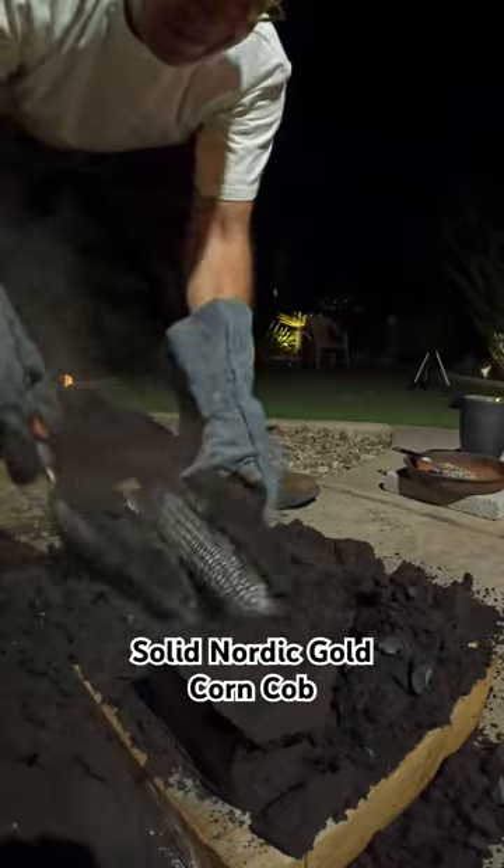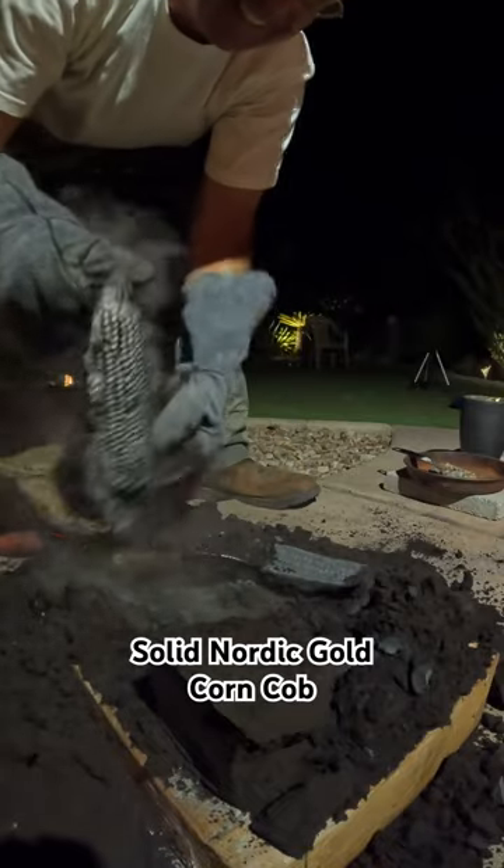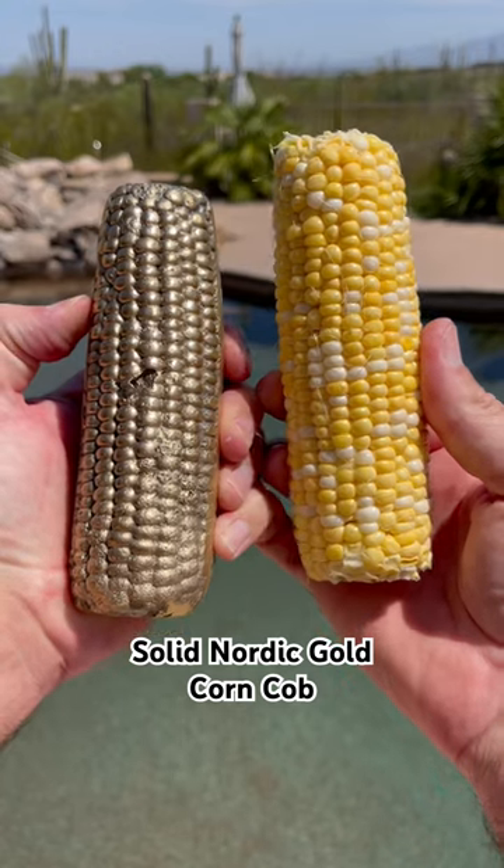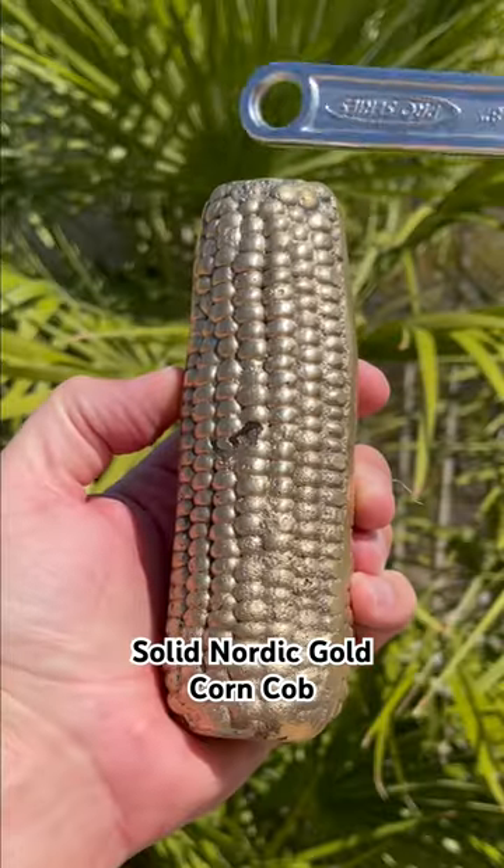When the Nordic gold hardened I dug the cob out of the sand and then I had to clean it up a bit. It's a solid metal replica of the original corn cob. Check this thing out.